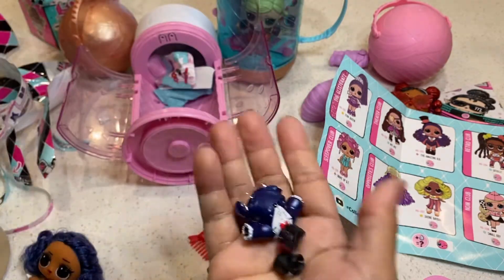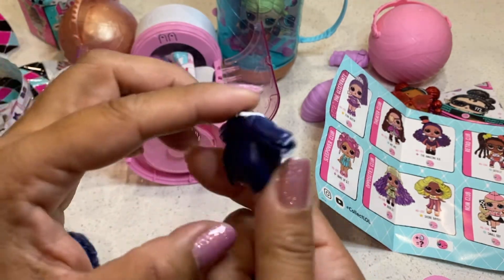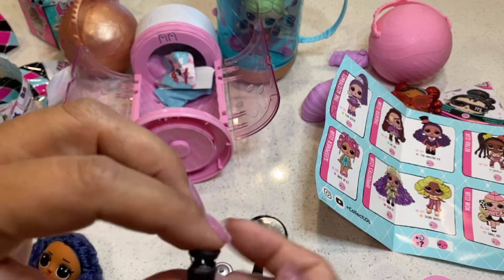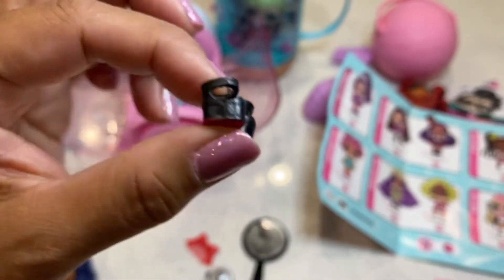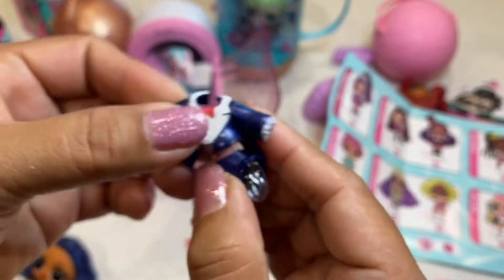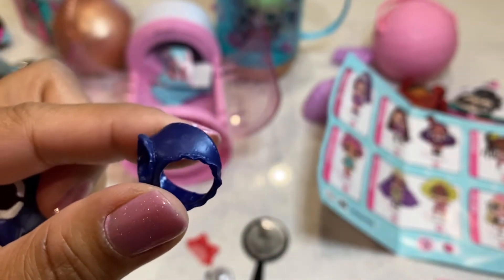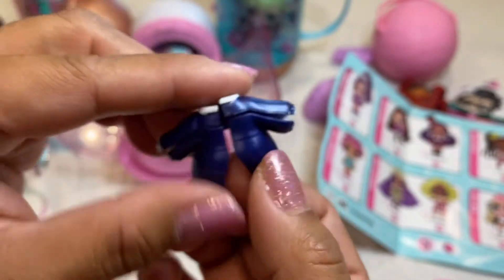Her outfit and her shoes. She's got this tuxedo outfit — she's got penguin tails in the back and a bow tie. And these are her shoes, she's got red bottoms. It's a nice blue-purplish color with some shine to it. This is her tuxedo top and she's got penguin tails.